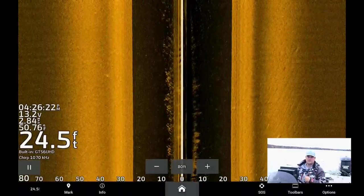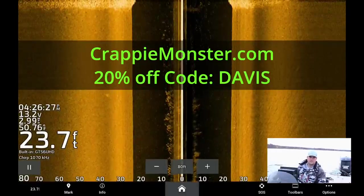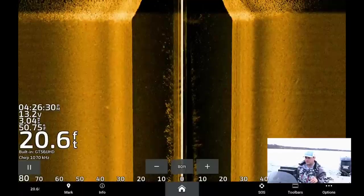By the way, this video is sponsored by Crappie Monster. Go to crappiemonster.com, use promo code DAVIS — that's capital D-A-V-I-S, all caps — and get 20% off the entire website.